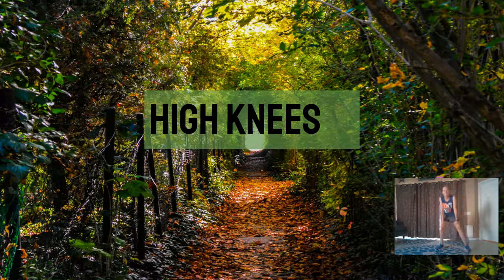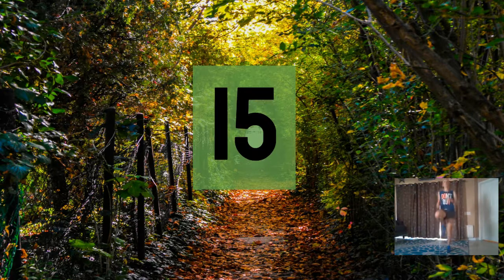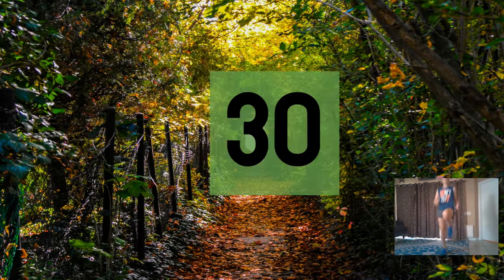All right, here we go — high knees. We're going to run in place but have really high knees as we do this. Here we go, let's begin. Three, six, nine, twelve, fifteen, eighteen, twenty-one, twenty-four, twenty-seven, thirty, thirty-six.